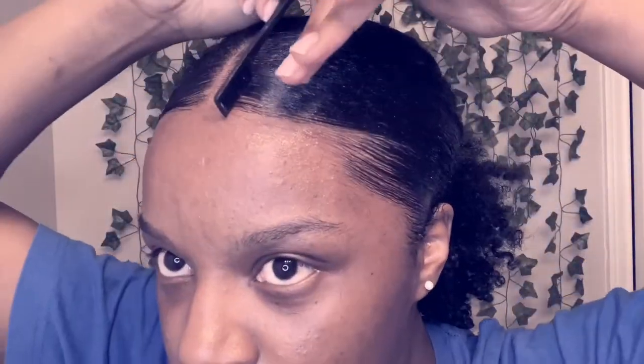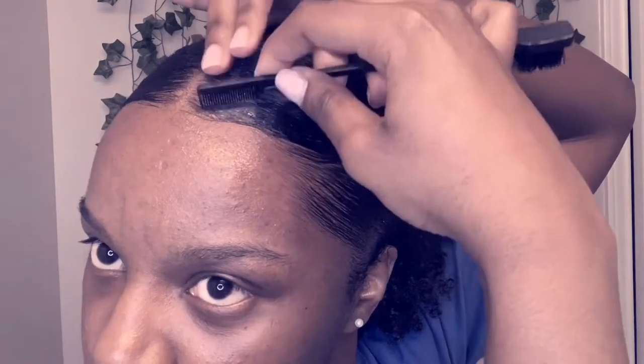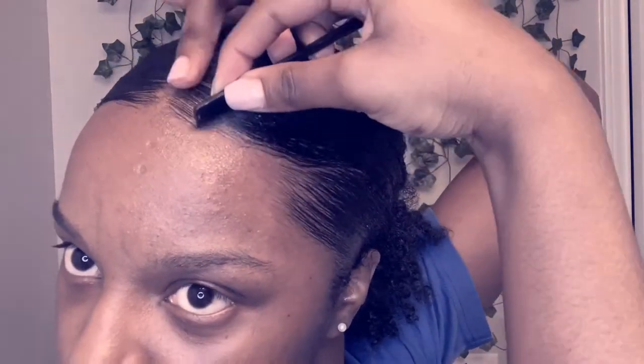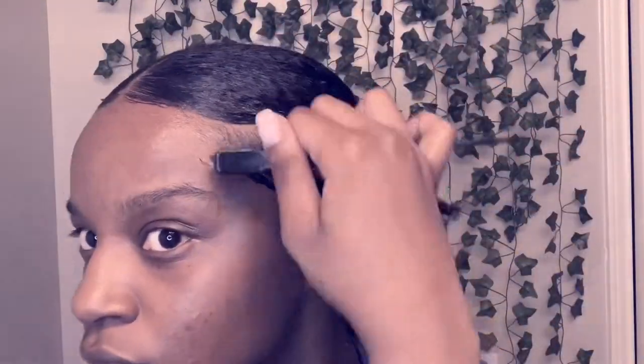With the edges, the main thing is to apply a lot of edge control. My hair is super curly, so I have to apply more than enough to lay them down, because if I don't, they will curl back up within five minutes of me walking outside.